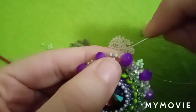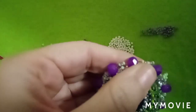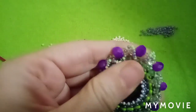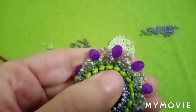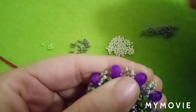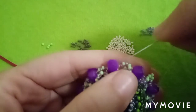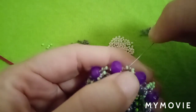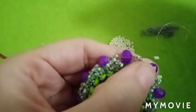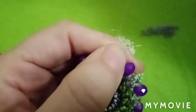From the bicone I repeat the same sequence: one green bead, three purple beads, one green bead, and go directly through this first green bead. Then I make another little peak here by picking three green beads and going through the next bead. The thread is giving me a hard time!